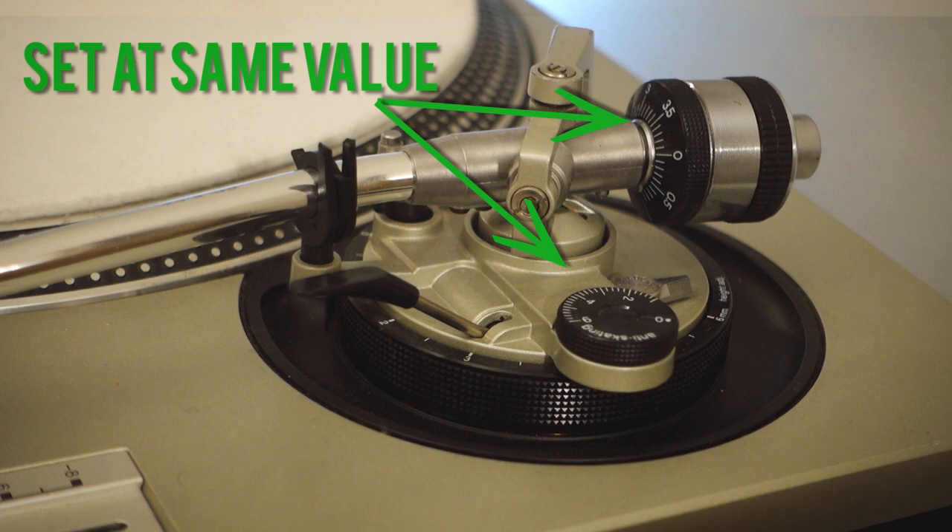However, if you're DJing, you might have to alter those settings a little bit because your stylus might skip or jump if you don't adjust it differently. But if you're just listening to vinyl at home, that's not something you should even be worrying about.